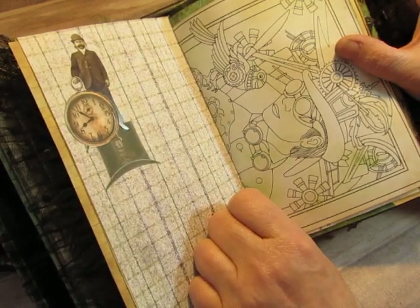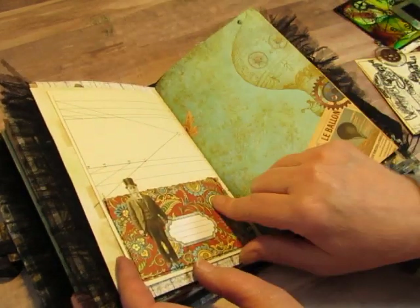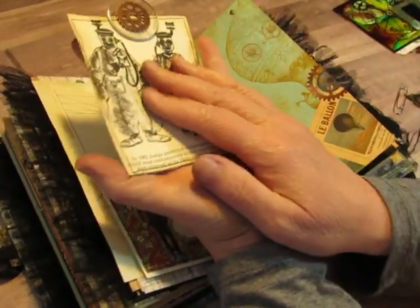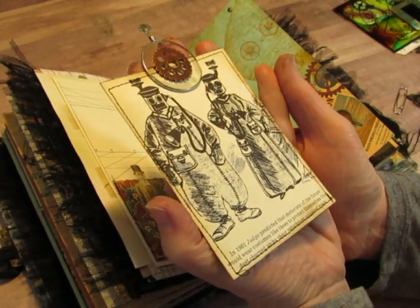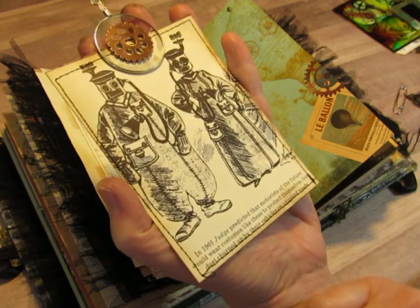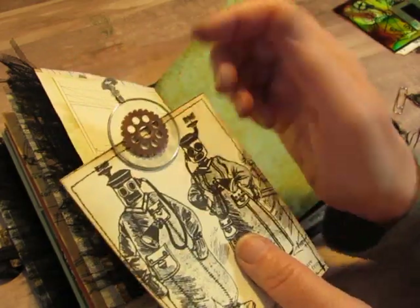There's another coloring book page, some stenciling. This was fun — I have Graphic 45 paper with this little gentleman with a top hat from the Tim Holtz paper dolls, standing there with his hand on the label. This came out of the same book as that futuristic train — one of the Time Life 'This Century' books. It says: in 1901, Judge predicted that motorists of the future would wear costumes like these to protect themselves from dust churned up by their vehicles on unpaved roads. Aren't you glad we don't have to wear those costumes? I backed it with coffee-dyed paper and added one of the optical lenses from the flea market and a gear on top.